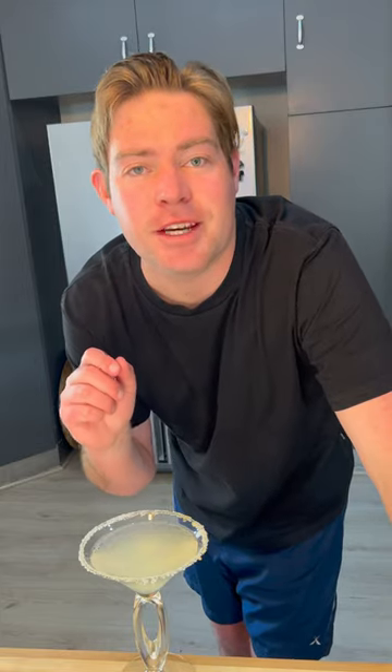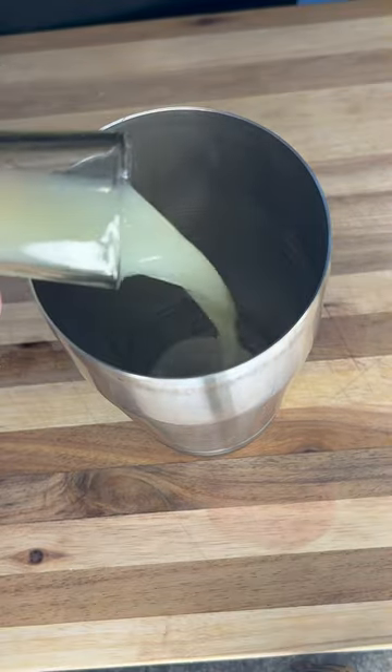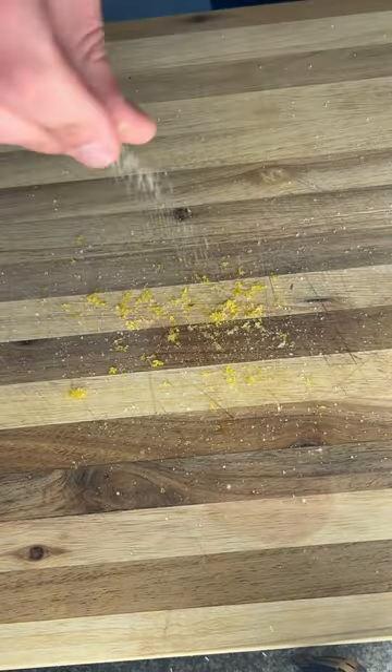Let's make lemon drop cocktails. We'll start with some vodka, triple sec, lemon juice and ice. We'll then combine lemon zest and sugar and use it for the rim of our glass.